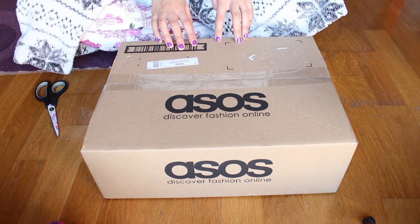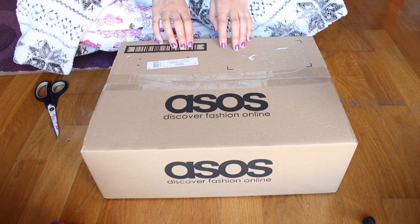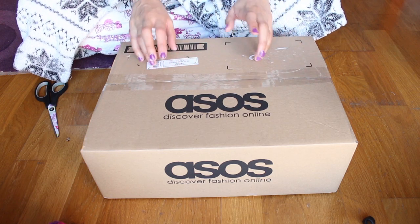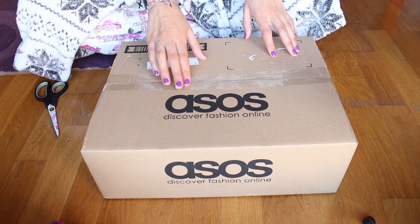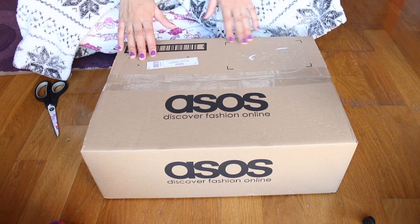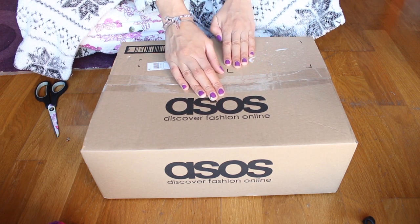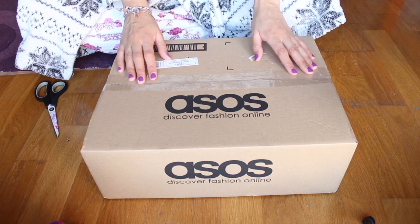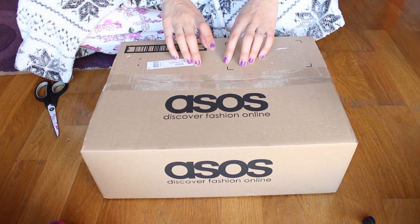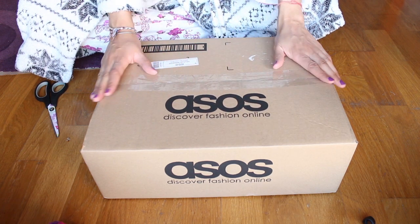ASOS has been around for almost 10 years — I want to say 9 years. A friend of mine told me about it, and she said it stands for 'as seen on screen.' Apparently it was supposed to be clothing you'd seen in films or on television, a place where you could access that kind of clothing. I don't know if that's still part of the ethos — the company has grown massively since then.